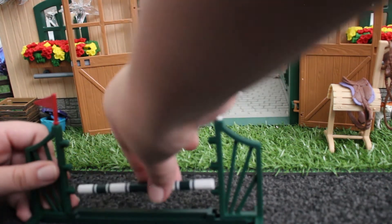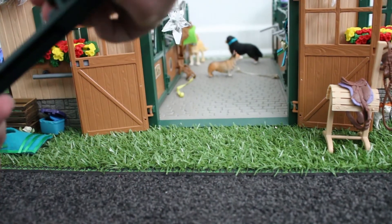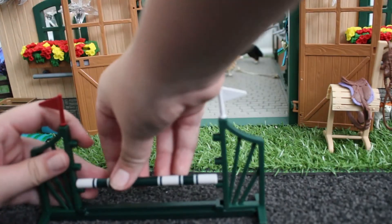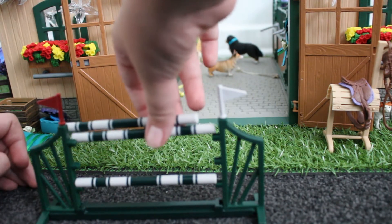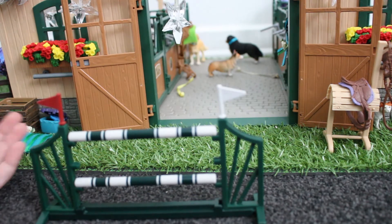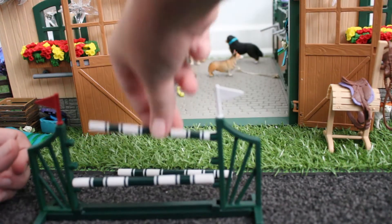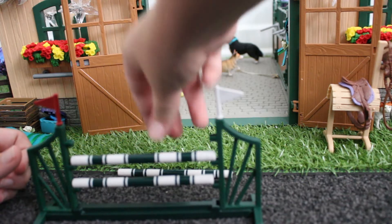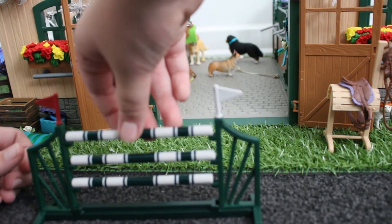And then you can put in the poles. I didn't push it in enough. You can put the poles in as many as you want or as little as you want — so I could put like one on the top like that, and then I don't need that last one. But I'm going to put them all in for now. And yes, that's the pole jump.